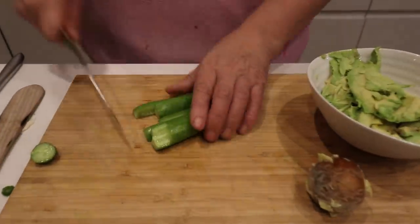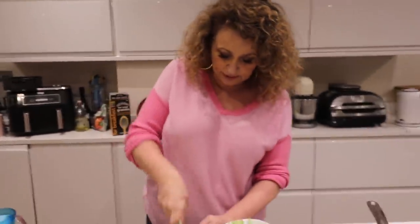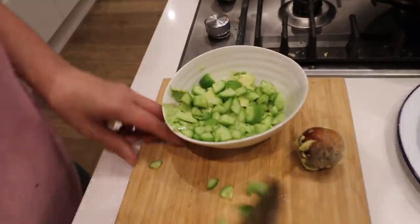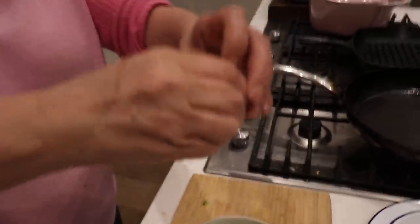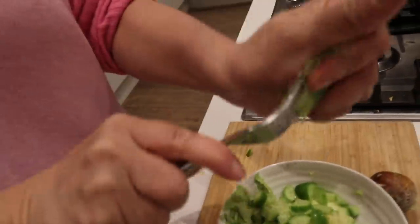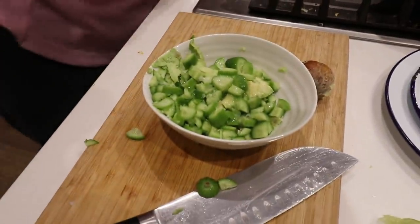So we're making a guacamole topping. Three minutes in. Dinner's nearly ready. So there goes our cucumber. I know it doesn't usually have cucumber in it, the guacamole. Some lime juice - lime juice is really nice in guac. A good pinch of salt - you want a good pinch of salt, you don't want it under-salted.